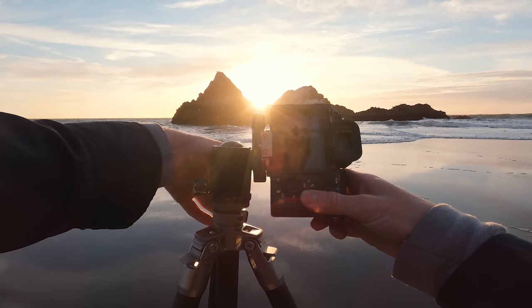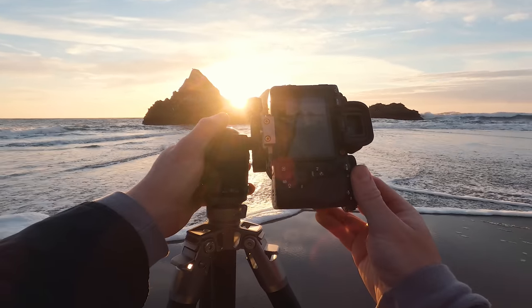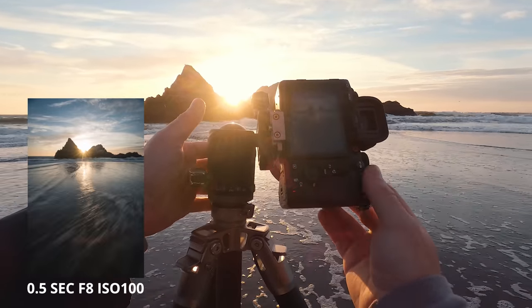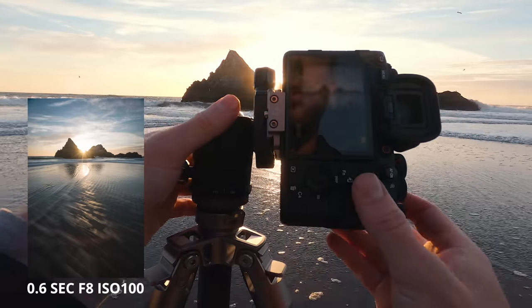I got a little bit closer to these sea stacks and the water flow is looking really nice. I'll try and get about half a second while this water comes in — maybe a little bit more, like 0.6. You can see the sun star right here on the LCD screen and it looks really nice.